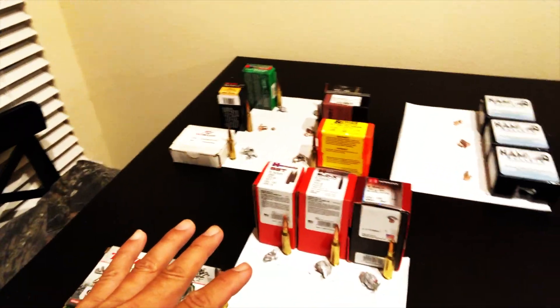Here are the results of the 16-bullet test for the 6.5 Creedmoor. Paper is not the best medium to be testing bullet expansion, but I did learn a couple of things along the way. I'm going to give you a rundown on everything and then tell you which bullets I would use and not use on North American game species and the logic behind that.